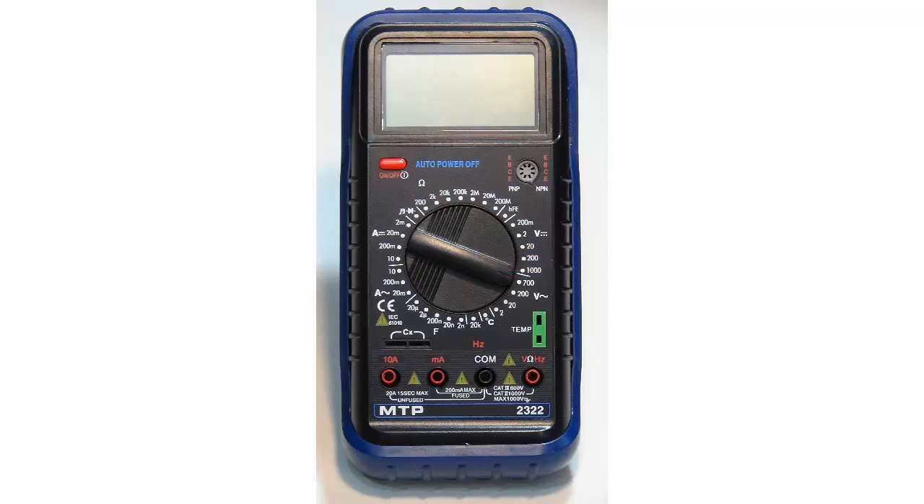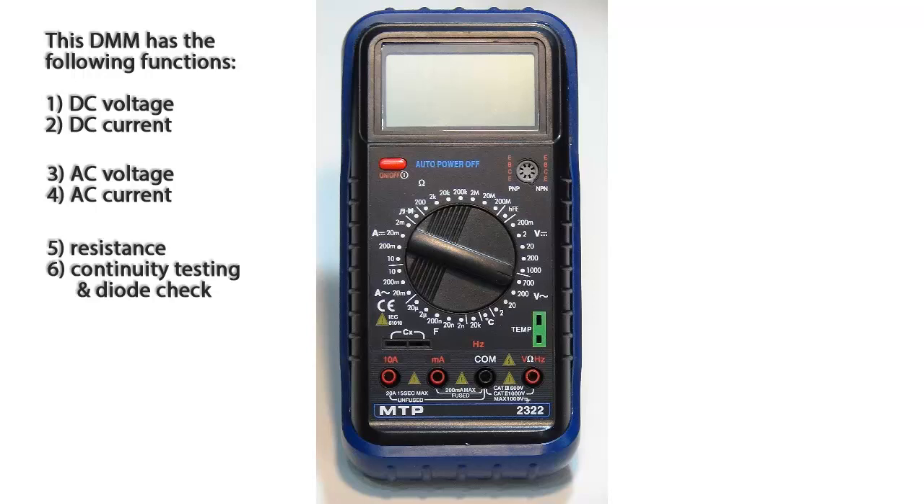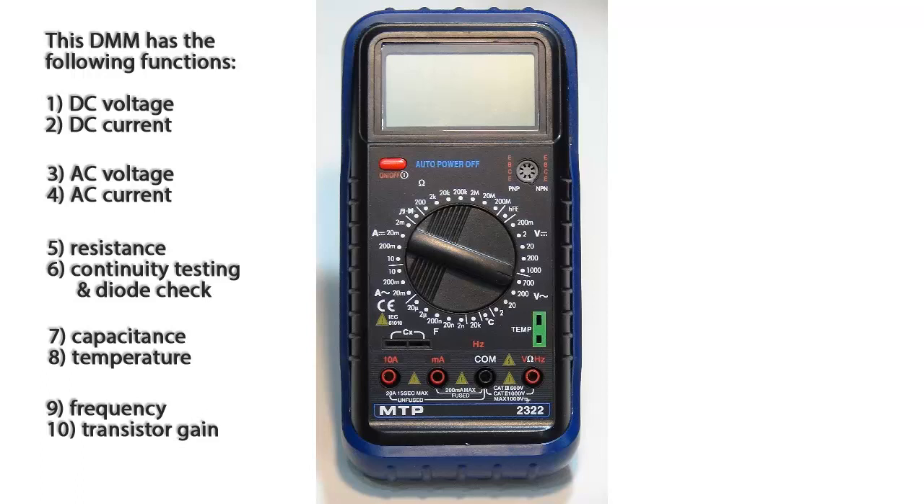This DMM has 10 possible functions: DC voltage, DC current, AC voltage, AC current, resistance, continuity testing and diode checking, capacitance measurements, temperature measurements, frequency measurements, and transistor testing.